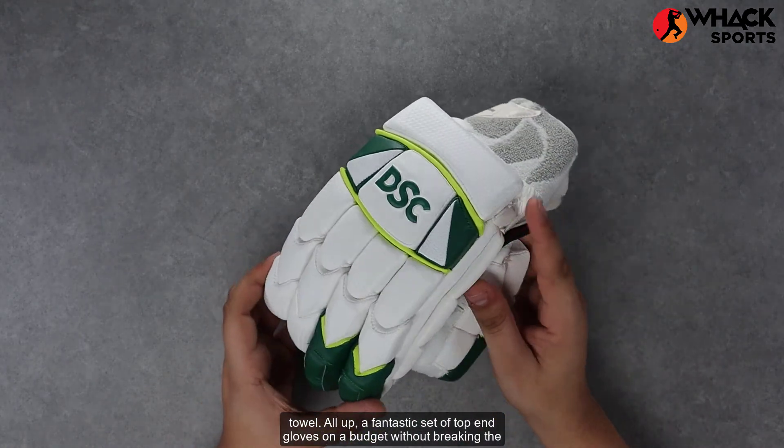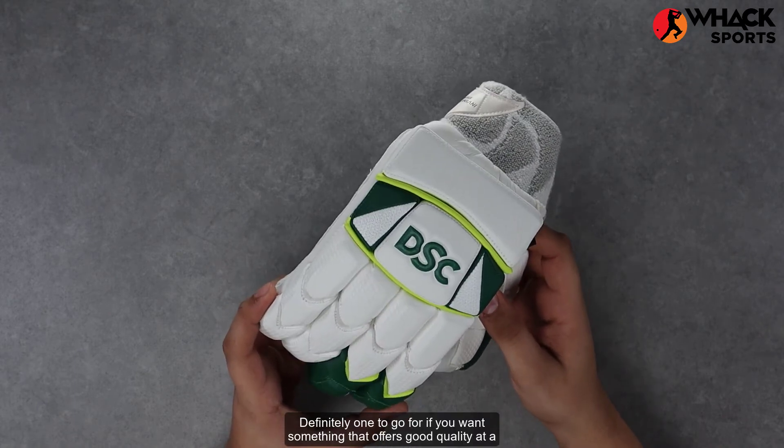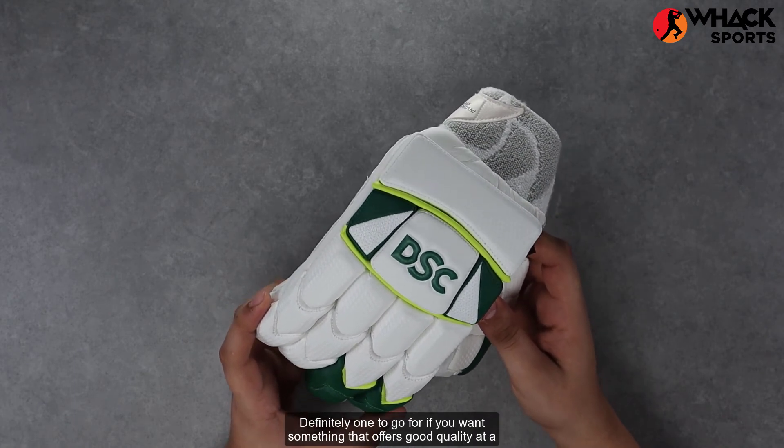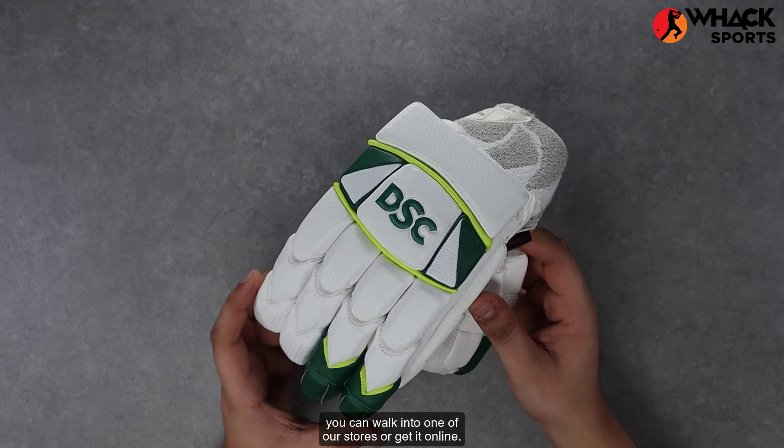All up, a fantastic set of top-end gloves on a budget without breaking the bank. Definitely worth going for if you want something that offers good quality at a fraction of the price. If you're looking to get these, you can walk into one of our stores or get it online.